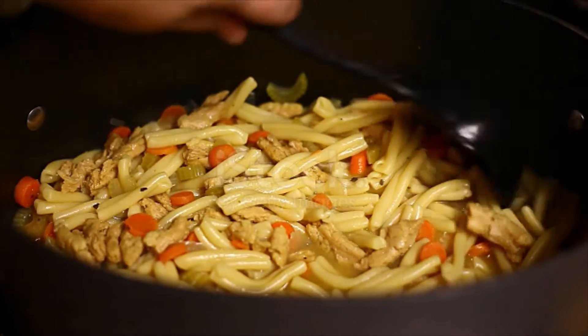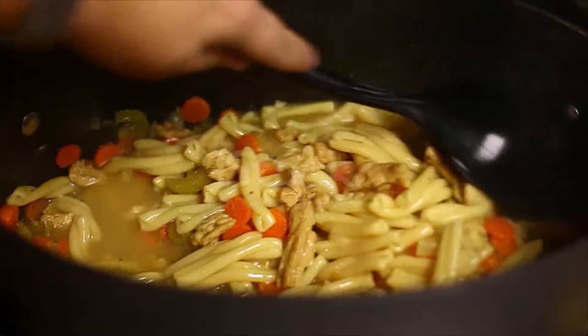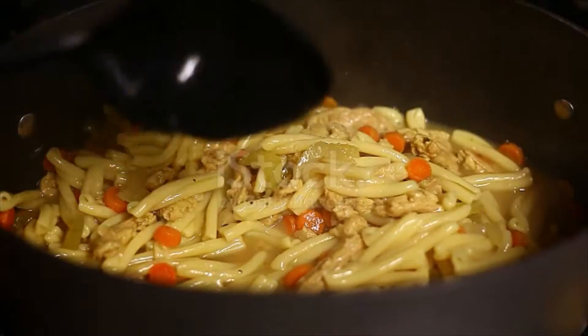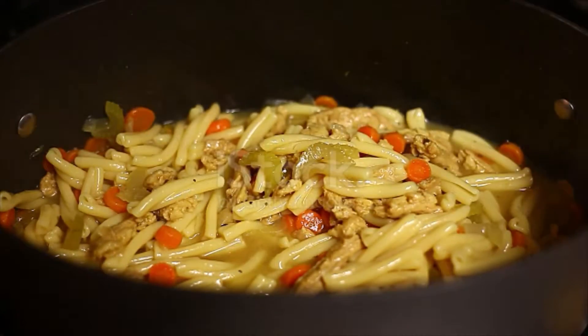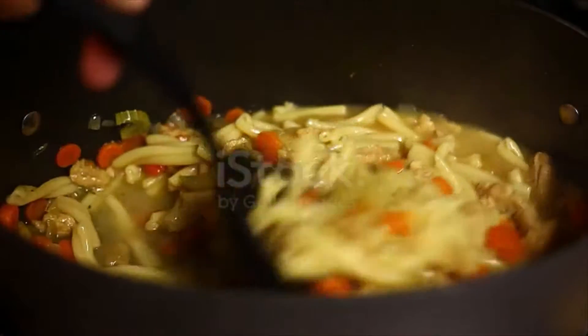Cut the fowls into pieces as for fricassee. Put these with the ham into the pot with a quart of water, or enough to cover them fairly. Stew for an hour if the fowls are tender; if tough, until you can cut easily into the breast.